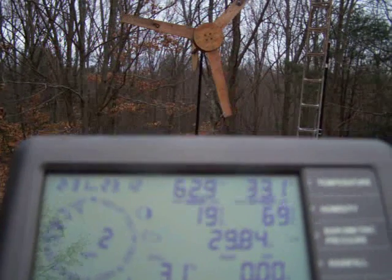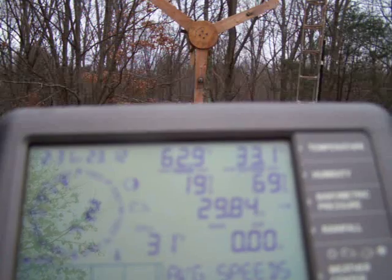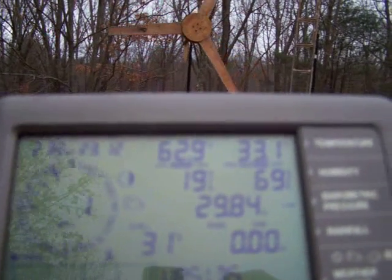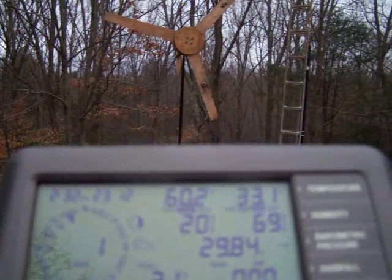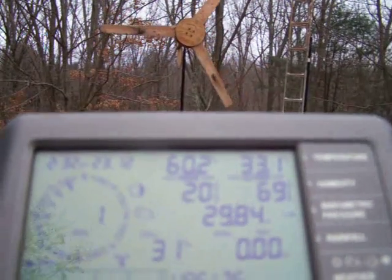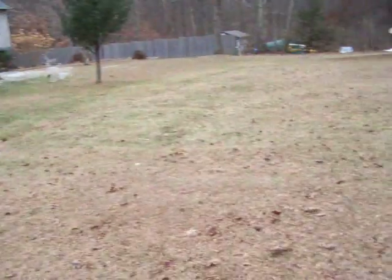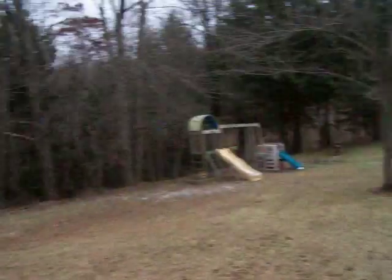These blades work pretty good considering they're out of a couple pieces of junk lumber I had laying around. I carved them last year, took them off and tried different setups, but I think these are really the best you can get for this type of turbine. You can see we're surrounded by trees here — over here we'd get a little bit of the west wind coming right through here.